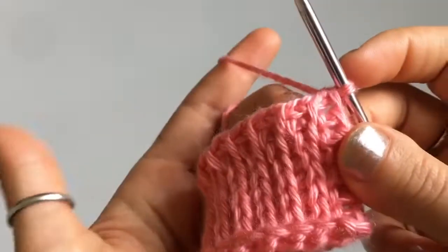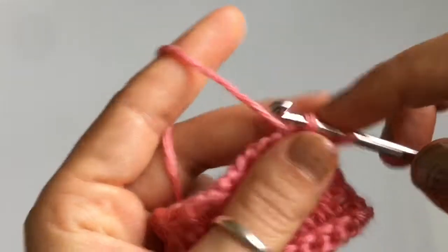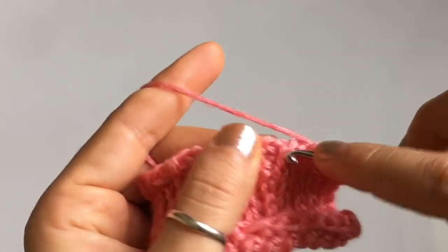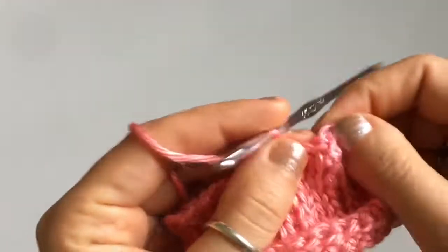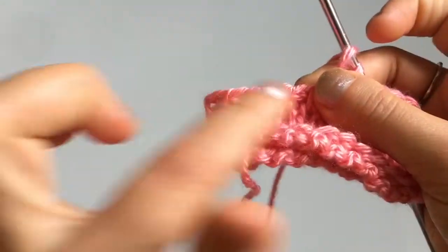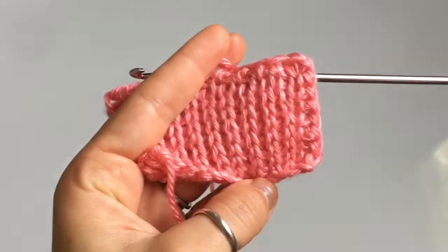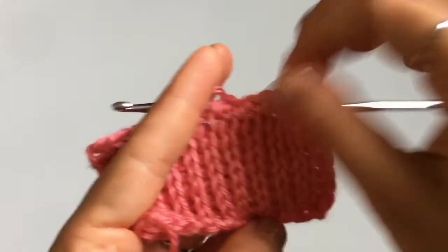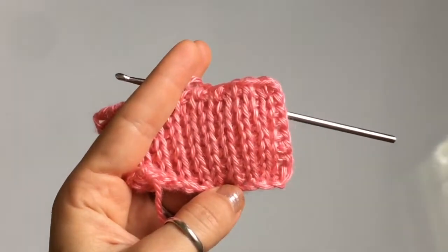Whenever you work Tunisian crochet you'll need a bind-off row, and it will be different depending on what your pattern says. For this I'm just going to work a single crochet bind-off row: cast on a knit stitch, then single crochet, knit stitch, single crochet, all the way across the top of my work. This is going to pull together all of my stitching so it's not as wide and open on the last row, and I'll end up with a nice neat square. Pay attention to your pattern to see what your bind-off row says.